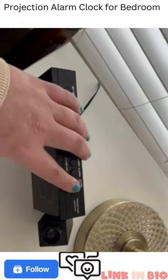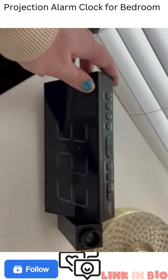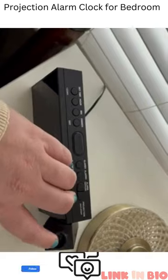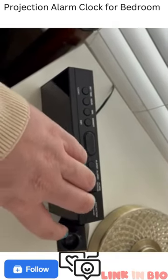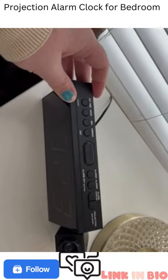It comes with this projector. I'm not able to show you that because it's light outside right now, but it projects onto the ceiling. Me and my husband both really like that because then we don't have to roll over to look at the clock — we just look on the ceiling.